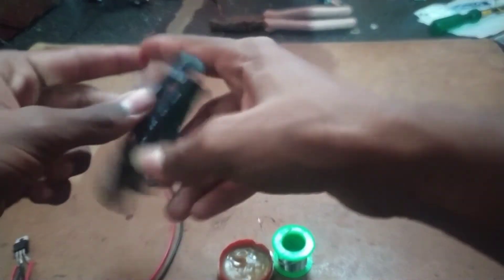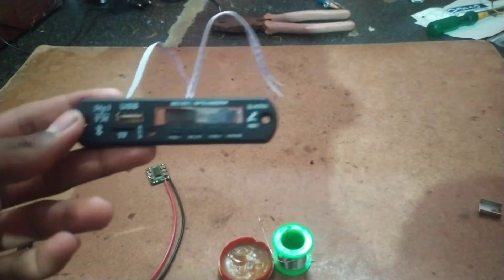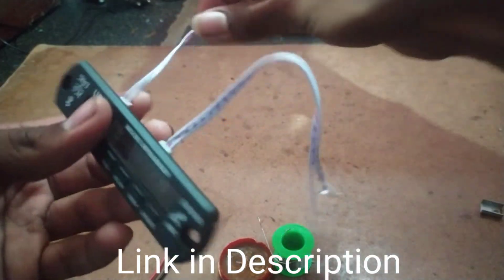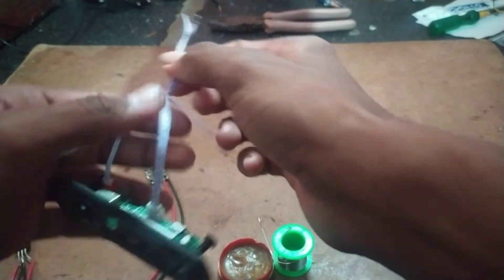I will show you the audio input. So here is the power input, and here is the audio output.